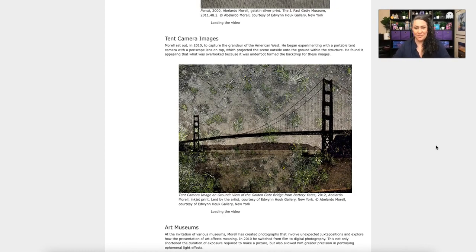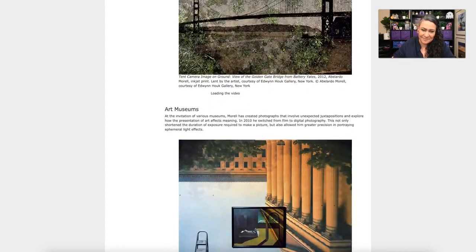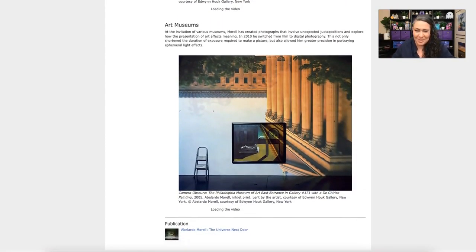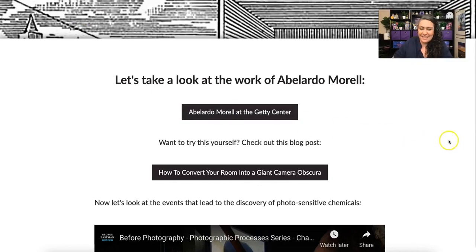In another image, Morrell has created a tent with a camera obscura that projects down onto the ground inside the tent, using a series of mirrors to take what's going on outside and project it downward — beautiful work. The last example is inside a museum, which is very meta, projecting what's inside back indoors.